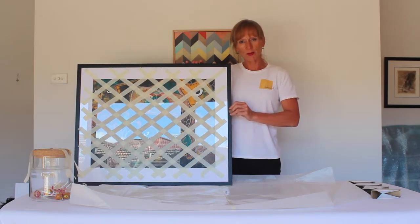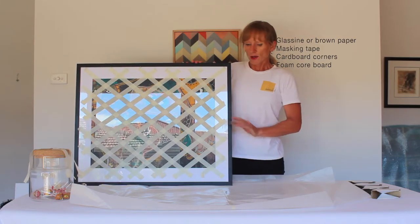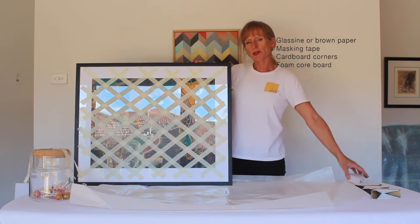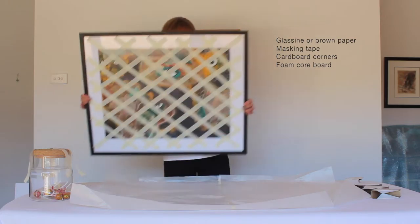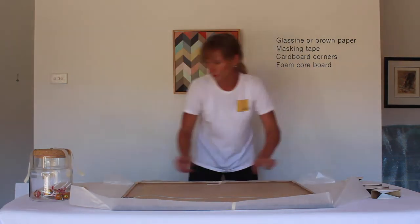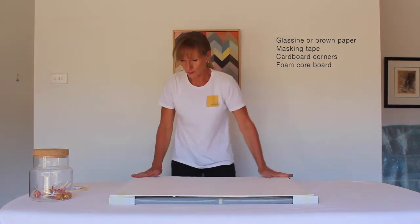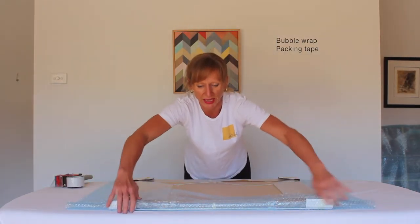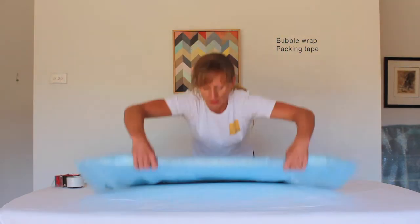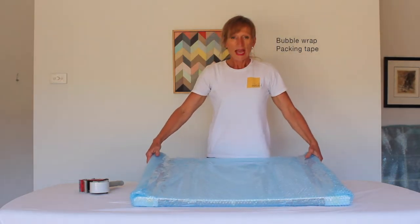I'm now going to wrap this piece of artwork in a piece of glassine paper. For this one you could equally use brown paper because the paper is not going to touch the actual artwork. Once I've wrapped that I'm going to put on the protective corners and put a solid piece of foam core board over the top to further protect the glass. As we did with the larger canvas, two full layers of bubble wrap secured down with packing tape — and that one's ready to go in the box.